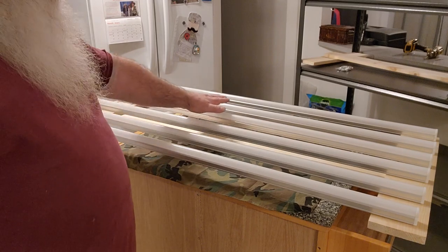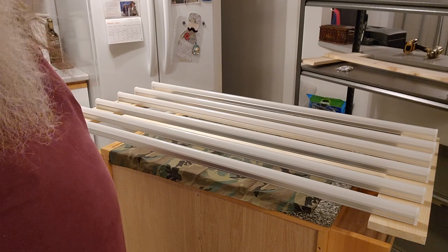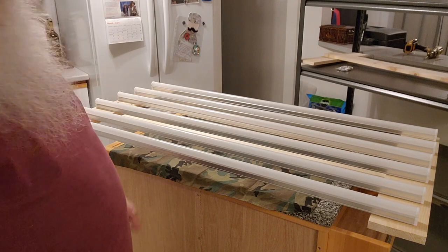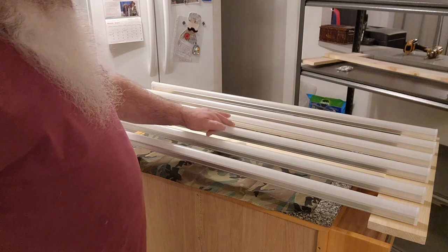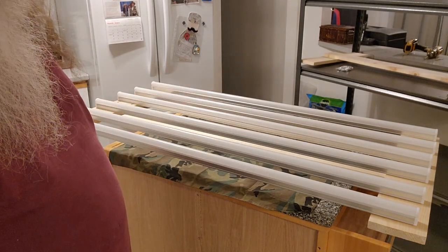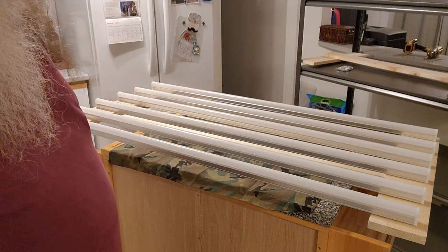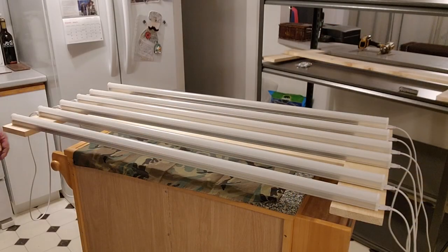I'm going to hook all these up, put the power on, take a look at it, then disconnect it, remove all the casings, put the power back on, and do a comparison. I'll be back when it's all lit up.